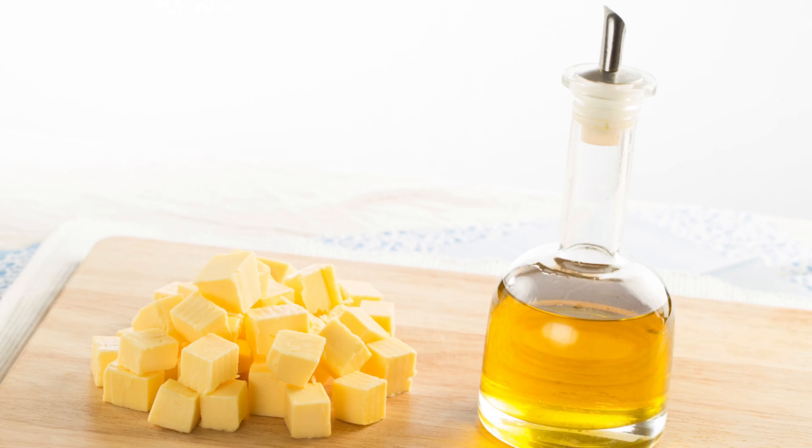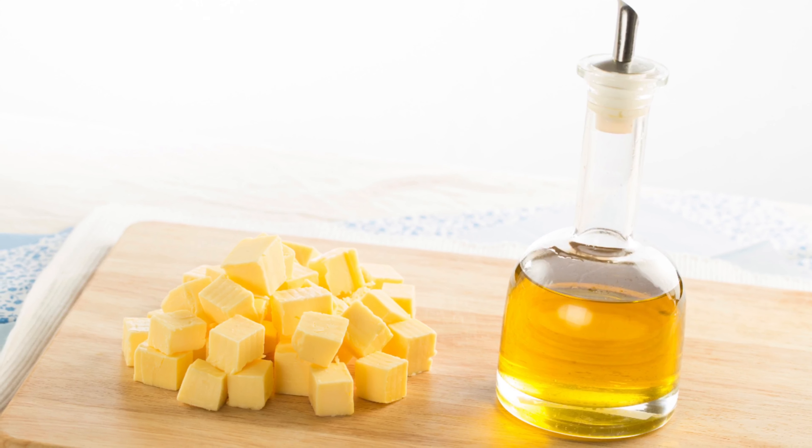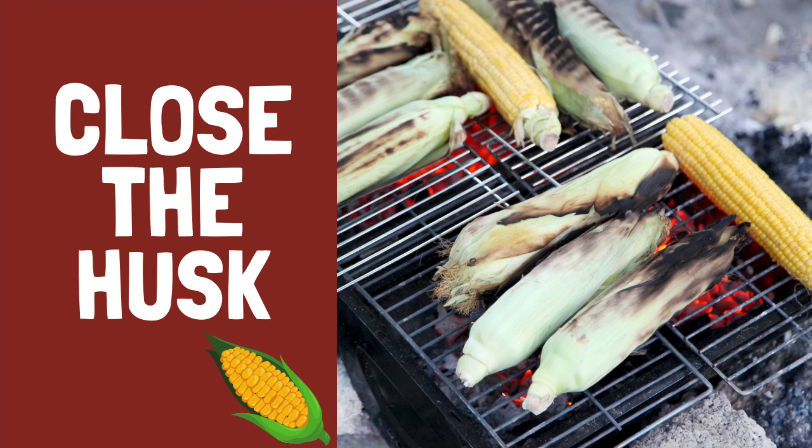Finally, add either one to two pats of butter or some olive oil. Then close the corn back within the husk.